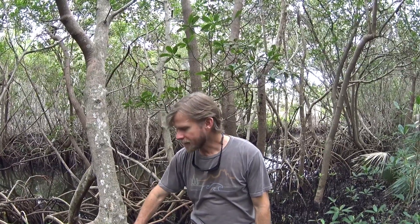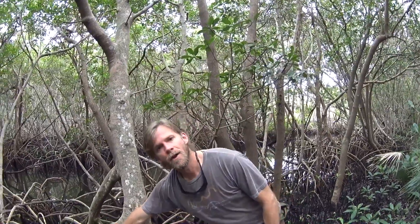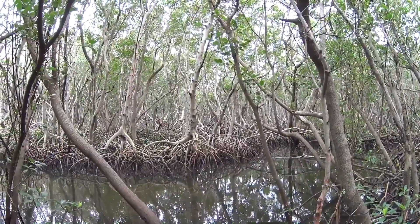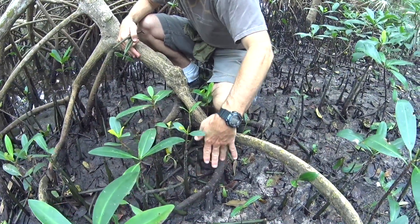This is the red mangrove. This is one of the three main varieties that you find in the estuary. It has these prop roots that extend out from the trunk of the tree out into the water, which helps to stabilize the tree and helps to keep its balance in the soft sediment.